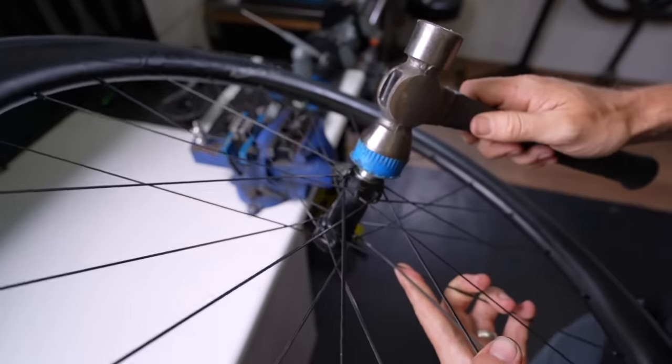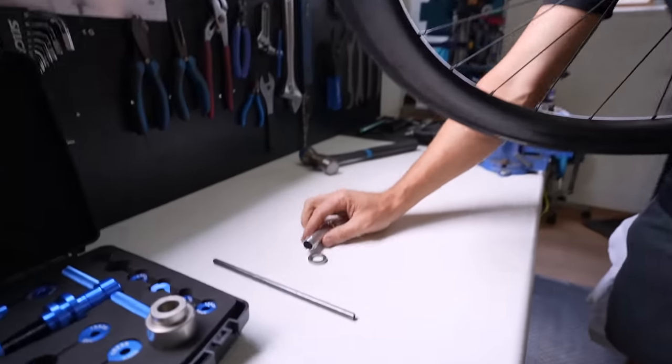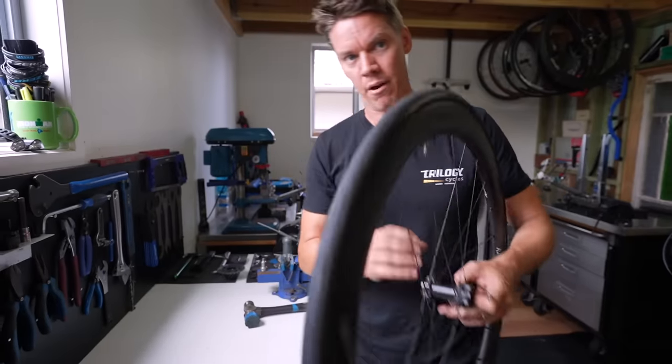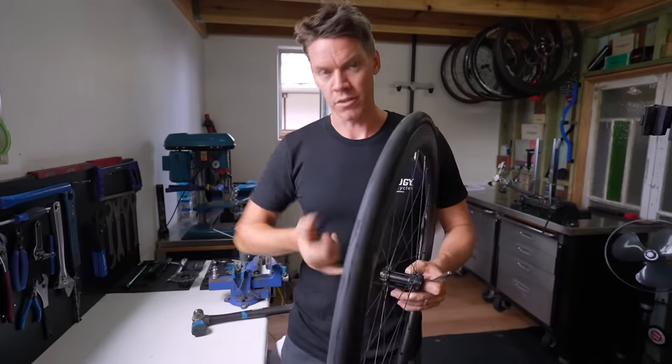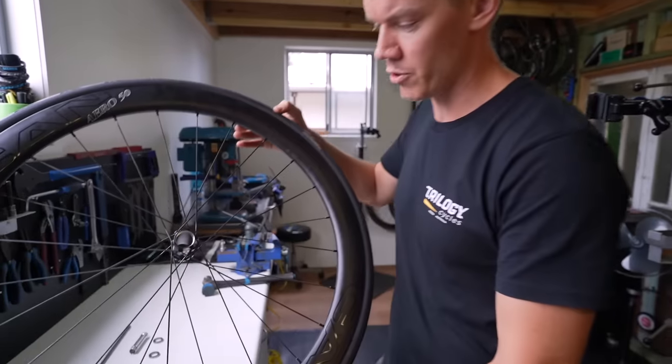Using the axle, Aaron punches out the bearing from the other side. If a ceramic bearing needs removal later for servicing, they have extraction tools, but it's generally a waste. And there's the empty hub shell.